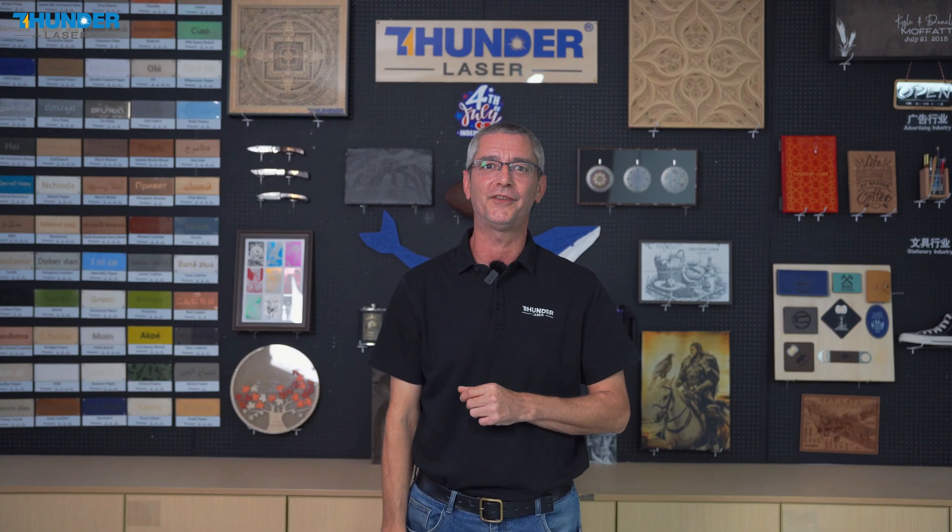Hi guys, welcome to Sunderlaser. Get ready to discover how Titan's Dual Laser can transform your engraving process.